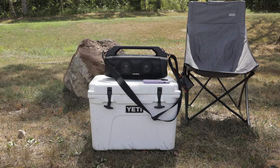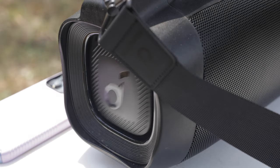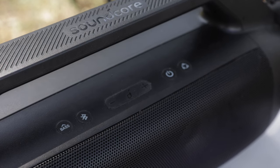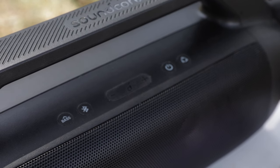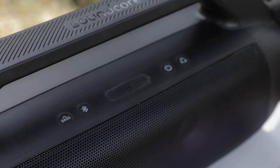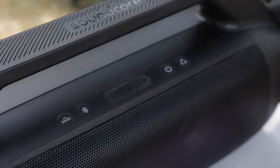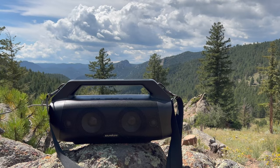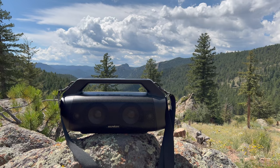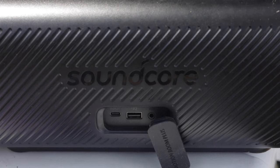Moving along, we have the Anker Soundcore Motion Boom Plus. This is one of the best speakers in the $200 to $300 range, but it actually comes in at around $179. This has some absolutely amazing bass, which you can control with a bass button here. Right next to that you'll see the Bluetooth connection button, and this has Bluetooth 5.3, so it's got some of the latest Bluetooth technology. On the far right you have your multiple speaker connection, and it has PartyCast 2.0, which gives you some really good in-sync quality audio. My speaker is awfully dusty — I have been taking this everywhere with me. It's rated IP67 for waterproof and dustproof, and this just has some really quality sound. It charges with USB-C, and it also has an output so you can charge your other devices, along with an aux input.